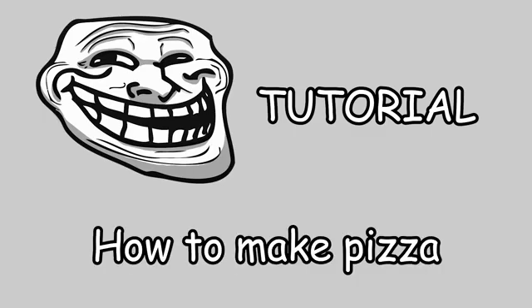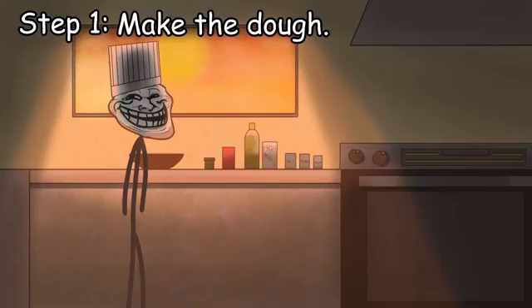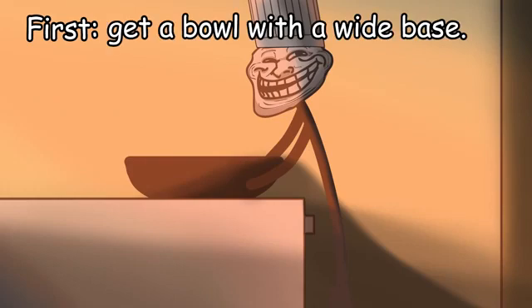Troll Tutorial: how to make pizza. Step 1, make the dough. First, get a bowl with a wide base.